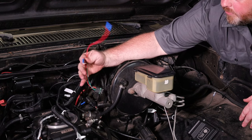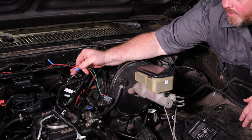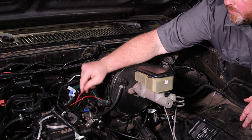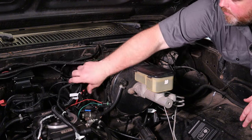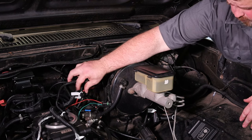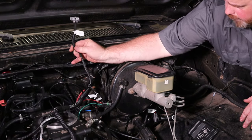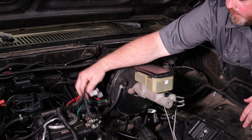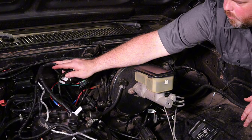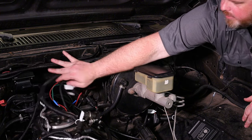I only have to hook up these two wires: one sensor, one V main. This is kind of a jank setup but we'll clean it up. We're not going to use the VR wire because we're using a Hall Effect distributor. We need to plug the coil in and then figure out where this is best going to lay out.